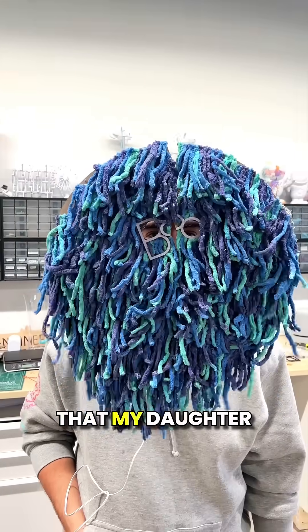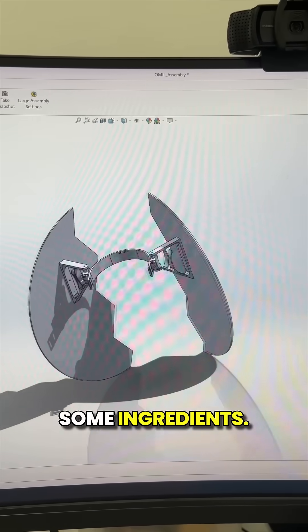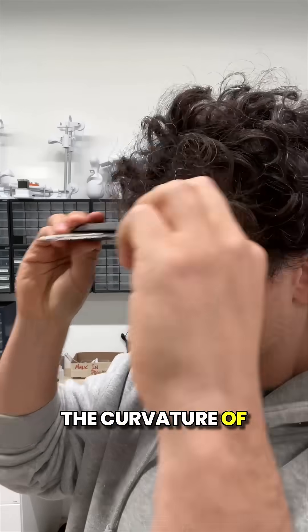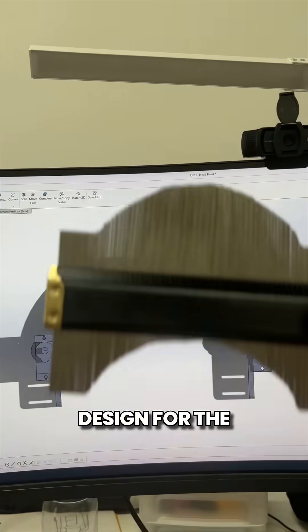I'm building a last minute Halloween mask that my daughter will hopefully find hilarious. The design is mostly ready but I'm missing some ingredients. I use this angle gauge to find the curvature of my face, and after tracing it into a circle I use the diameter to update the design for the head strap.